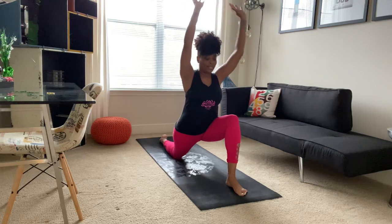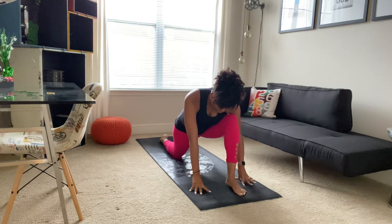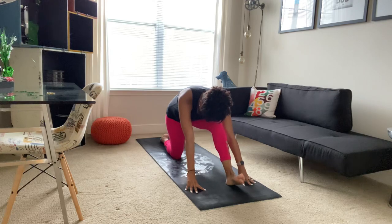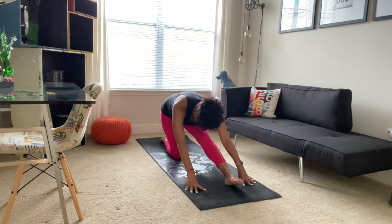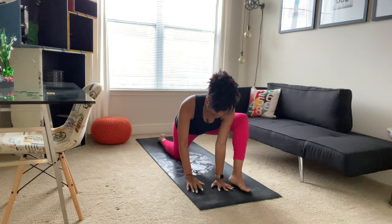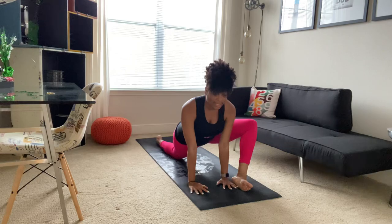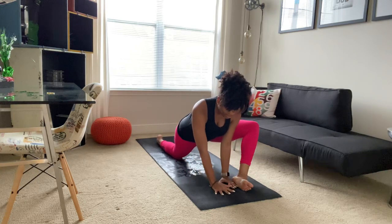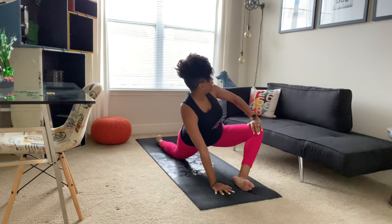And then slowly coming back to the center, bringing your hands to either side of your front foot. We'll take a deep breath in. As you exhale, straightening your front leg. We'll inhale to bend and exhaling to straighten. Inhaling to bend once again, then bringing your left hand to the inside of your left foot, allowing that left knee to open out to the side. The side of your left foot comes to the mat — you should be able to see the sole of your left foot. Bringing your right hand underneath your face, left hand comes to left knee. On your exhale, twisting your upper body to the left.